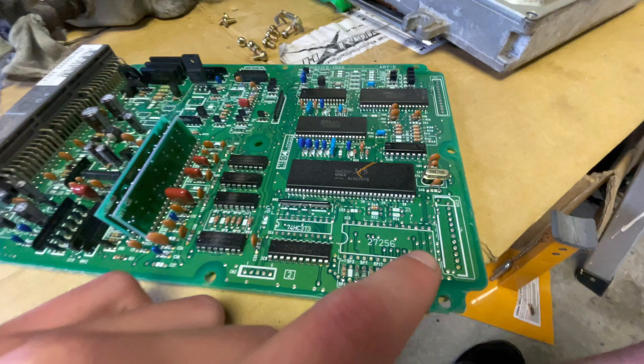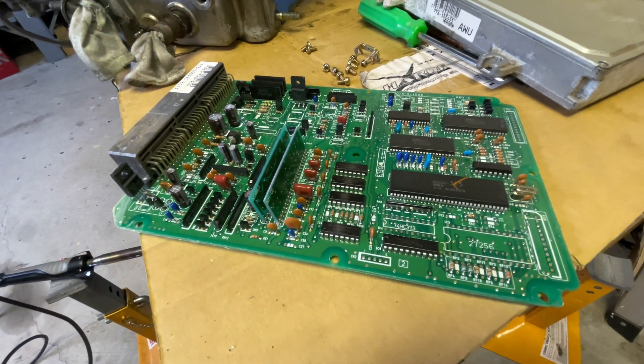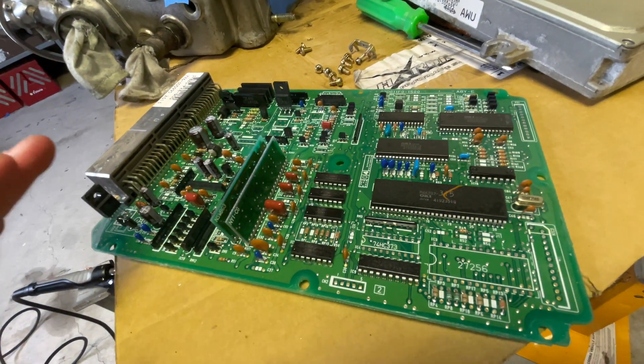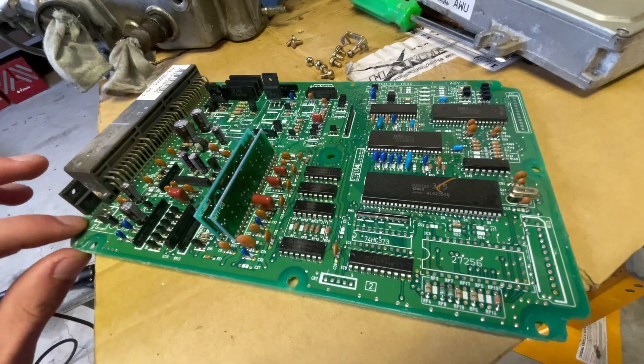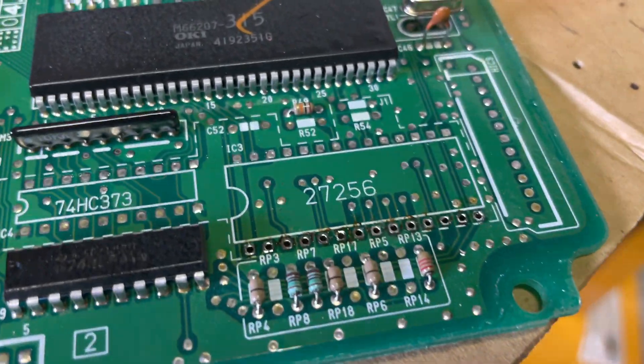I've got the P28 board out of the casing here and I'm going to start on these ones here. The main thing when you're doing this is you just want to avoid burning the board because that's going to probably ruin it. Don't burn the board and you should be fine - most of it's pretty beginner level. I don't have much soldering experience but I'm going to give it a crack anyway.